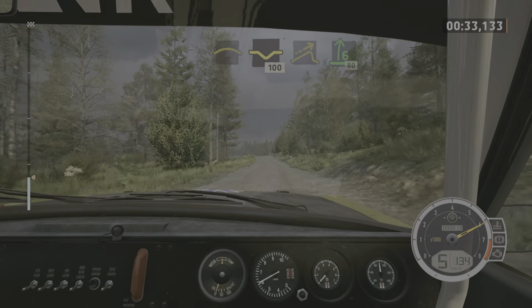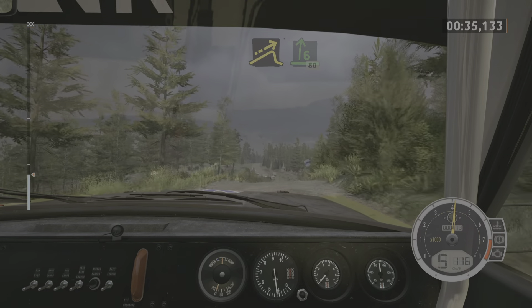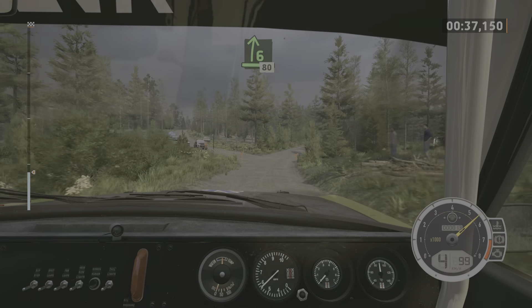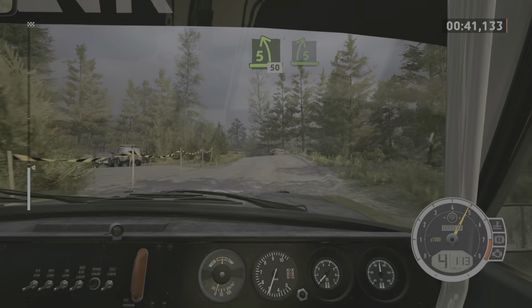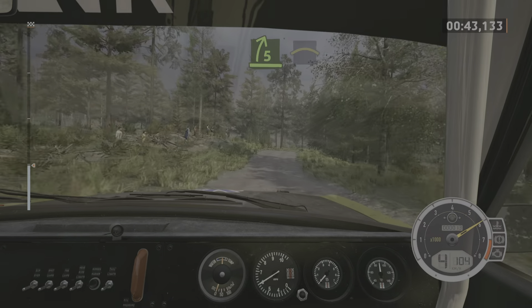Right of a big jump, into 6 right, 80. 5 left, short, for crest, 50. 5 right of a crest and crest.